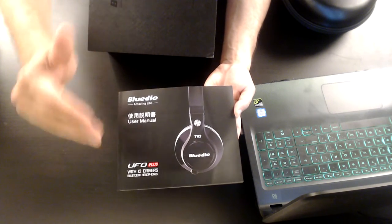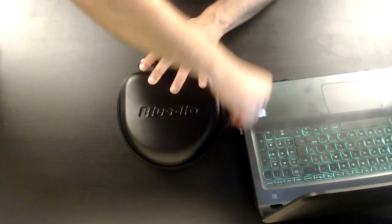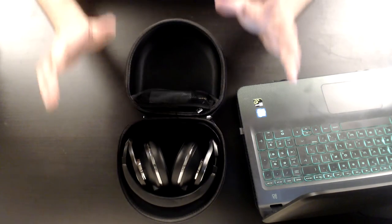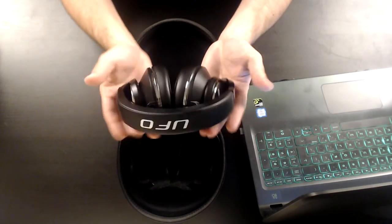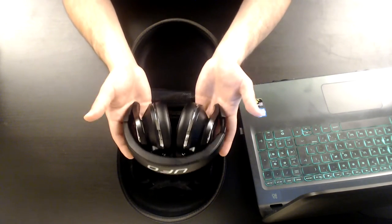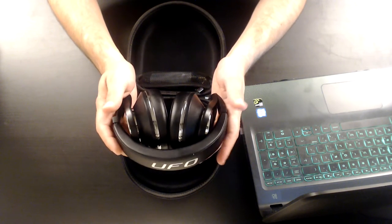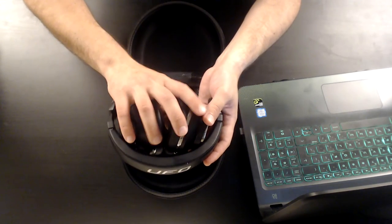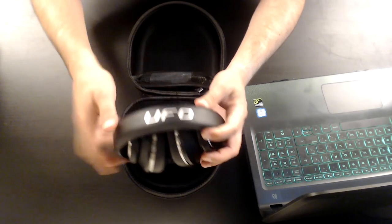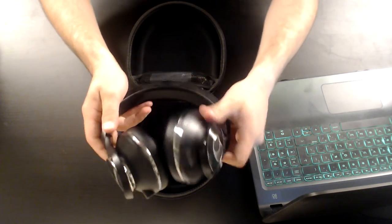I'm going to open the zipper now and reveal the UFO Plus. I'm so excited — these are the UFO Plus. I'm holding them very carefully; I feel like I have a baby in my hands. The UFO Plus are quite light, though the majority of the weight goes to this area. From the top you can see the UFO branding, and I'll show you now that this part rotates — those two arms rotate 180 degrees.